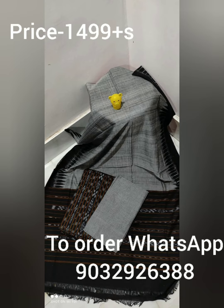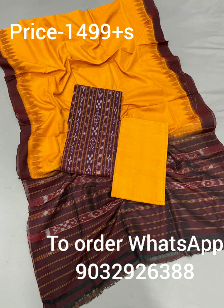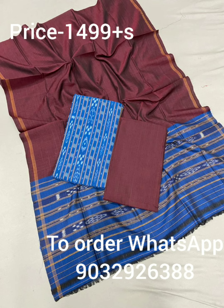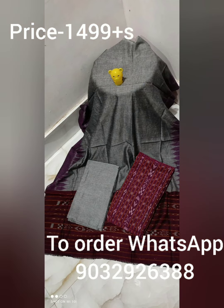Friends, this is a very special collection — we have a double-printed hand block. This is a 3-piece set. We have a top and bottom; the top has a border on two sides. We have a plain bottom and the top measures 2.5 meters.